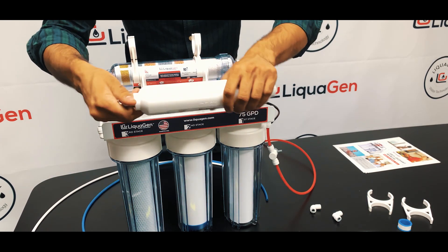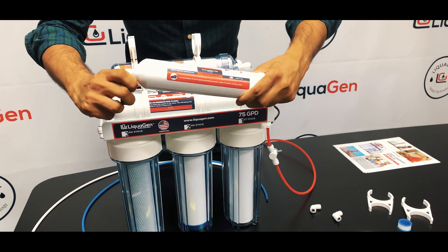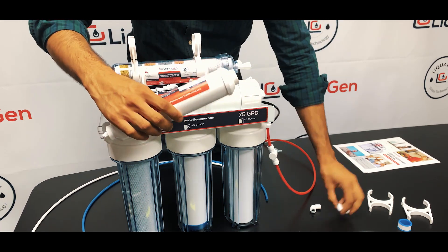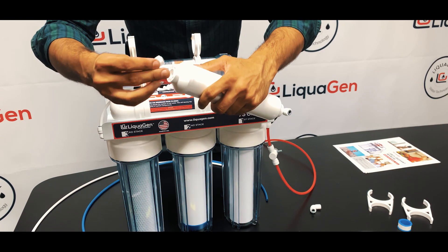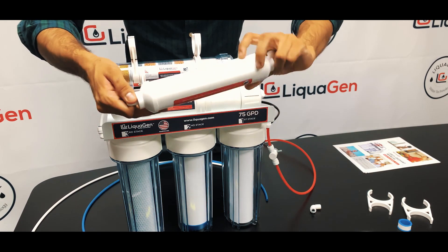Just make sure you know when the fittings are too tight — don't tighten too hard. You'll hear a slight click when it's properly seated.